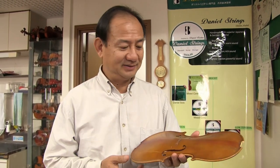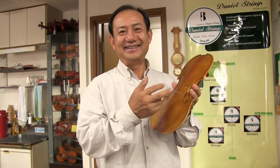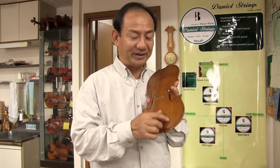A couple months ago we made a video about how to open the violin. It became very popular. The thing is that after I opened this violin, I realized I don't have enough tools to repair the crack on the top. The reason we opened the violin is because we have a crack here.